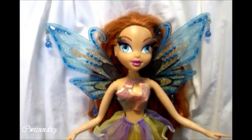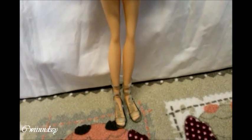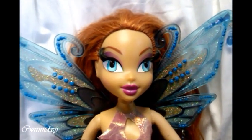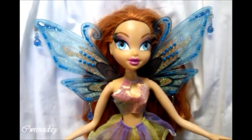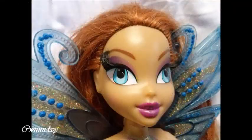So that was my review of the big Bloom Enchantix by Mattel. I hope you enjoyed it. Thanks for watching and stay magical. Bye!